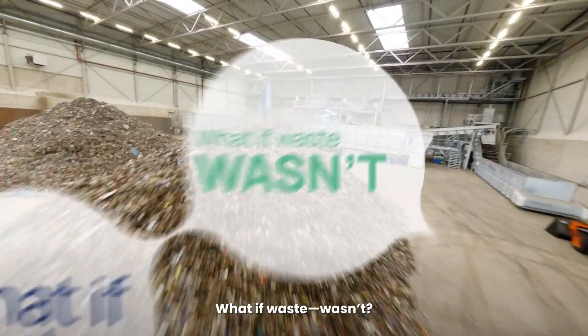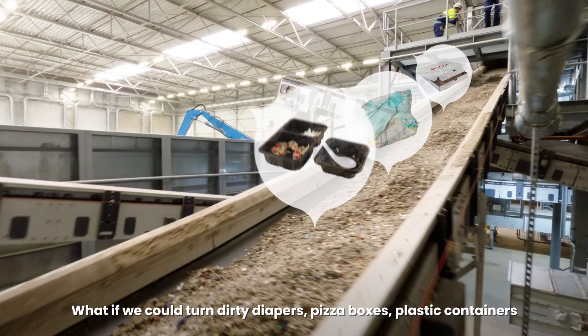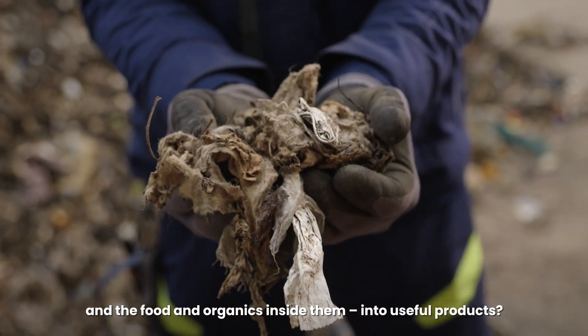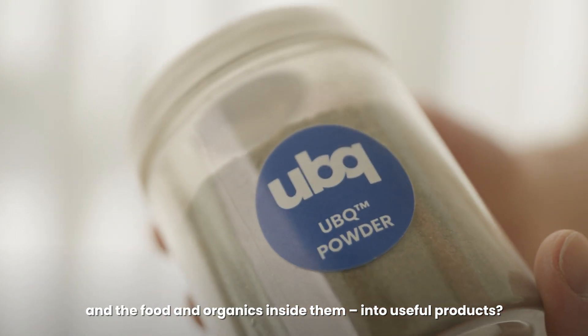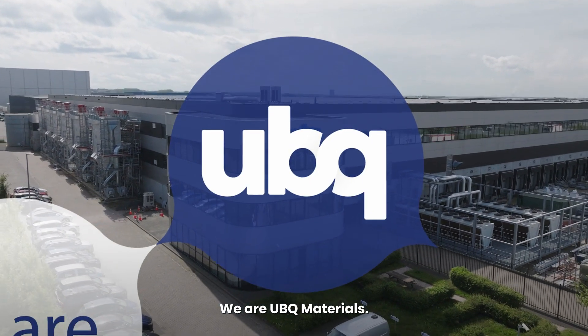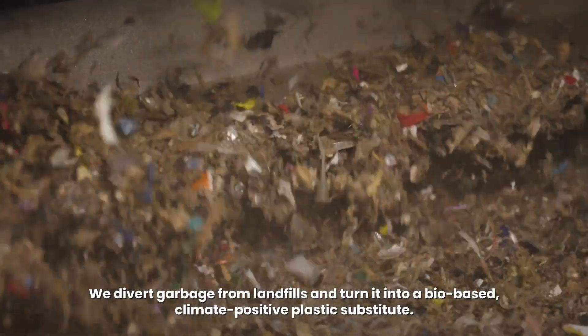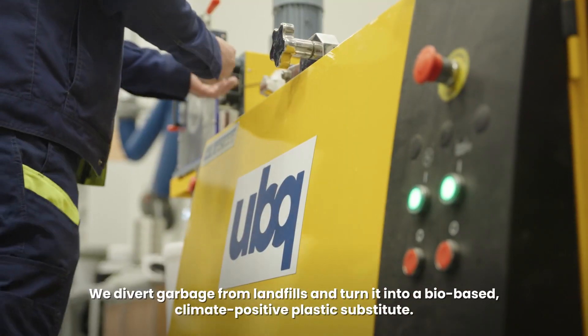What if waste wasn't? What if we could turn dirty diapers, pizza boxes, plastic containers and the food and organics inside them into useful products? We already do. We are UBQ Materials. We divert garbage from landfills and turn it into a bio-based climate positive plastic substitute.